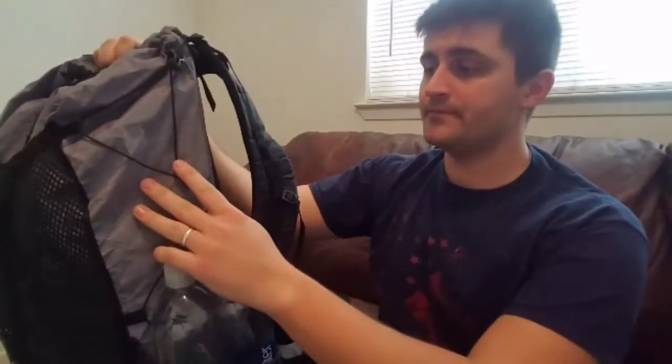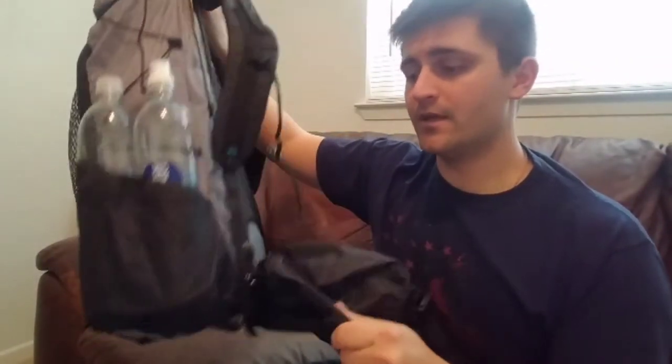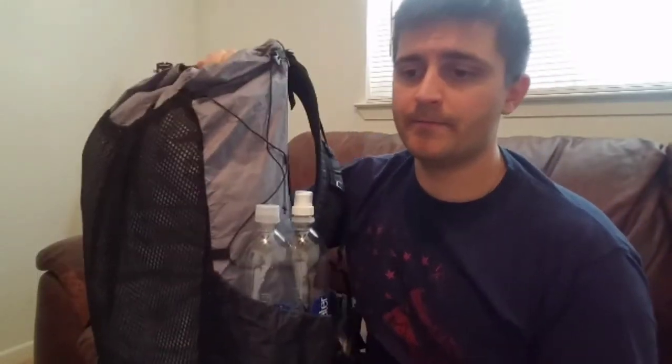That was the biggest thing for it, but with that weight savings comes the price. It's $325 for the bag itself, plus $45 for the side pouches. I got the pair — on their website you can see it's $25 a piece, or you can buy the pair for $45. I decided to go with the pair.